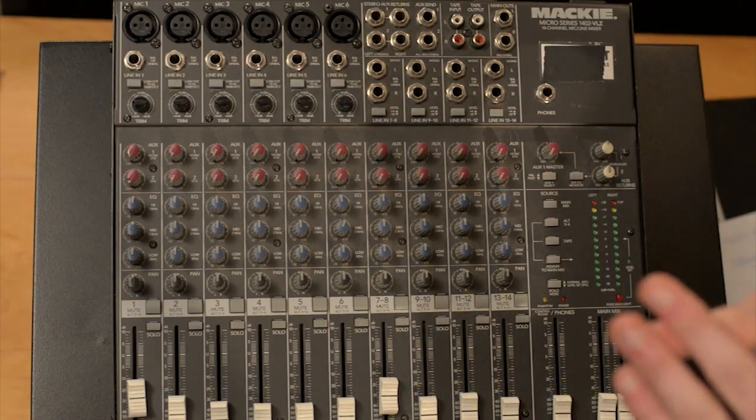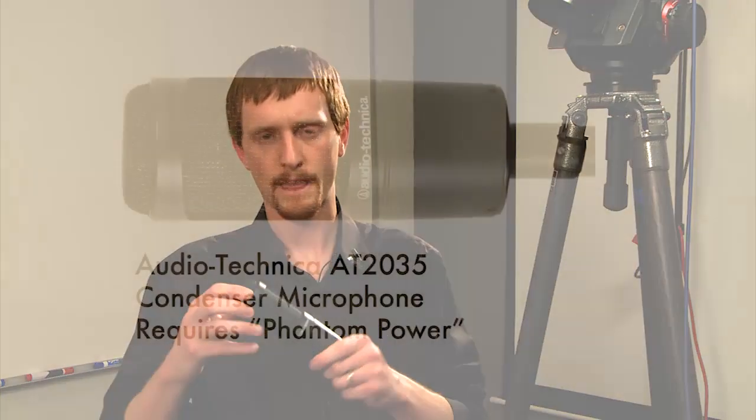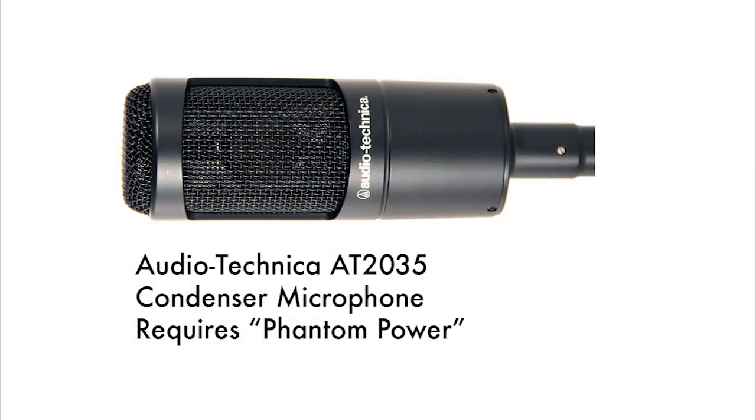Mixers come in two different flavors: powered and unpowered. This is important to keep in mind because many sources of sound and different kinds of microphones need what's called phantom power. Before you record anything, you need to make sure that your microphones are either powered or unpowered. I have with me today this condenser microphone, which is a pretty industry-standard Audio-Technica microphone. What is important is that it's a condenser microphone and it requires the use of phantom power. So if I had five or six of these microphones and my mixer doesn't provide phantom power, I wouldn't have any sound.